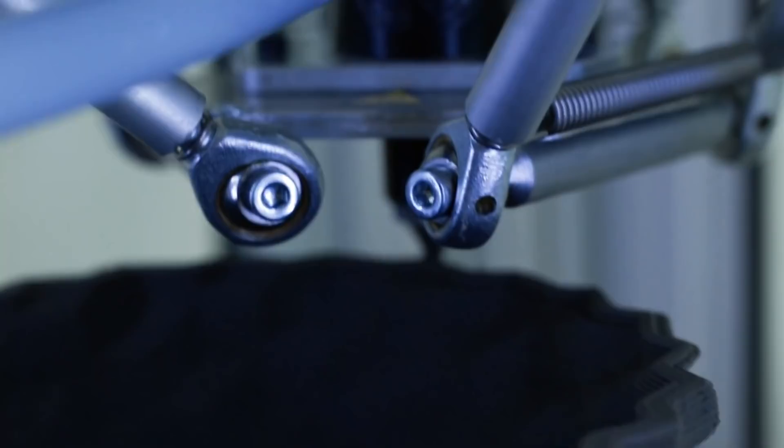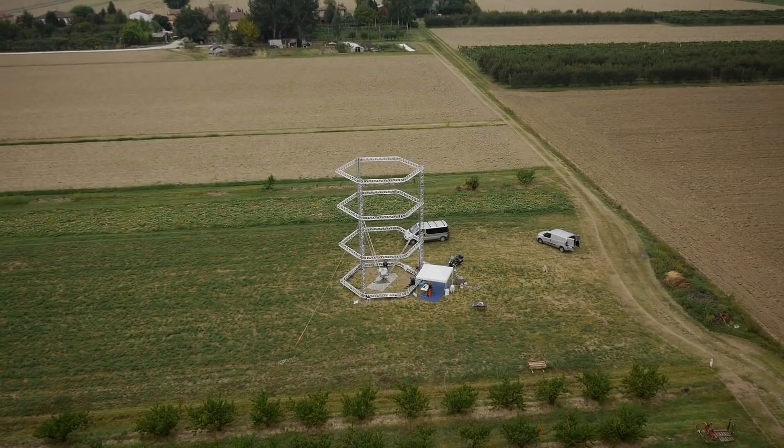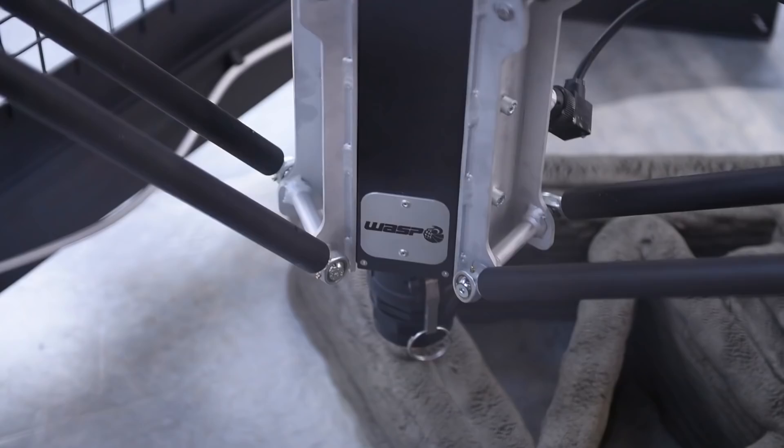Two of the units they build fall under the category of architectural 3D printers. The Crane Wasp was used on this Tekla project — here's a look at how truly expansive it is. The Delta Wasp 3MT is Wasp's iteration on a concrete 3D printer.